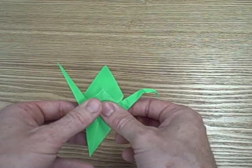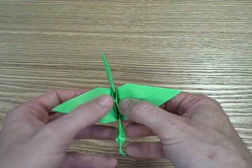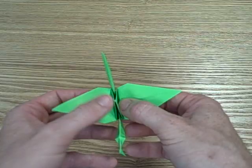Flip it over to the other side, bend it down, then do the same thing — take your finger underneath and roll it up to make a nice curve. And you can always push down a little bit on the top. And there you go — you've got your crane.